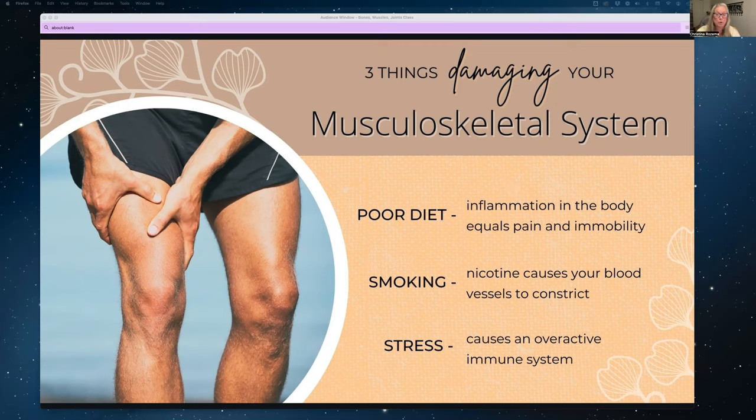A poor diet can be dangerous to your musculoskeletal system. Certain foods and substances cause inflammation in the body, which equals pain and immobility. Processed meats, fried food, high amounts of alcohol, soda, candy, and refined grains are all considered foods that increase inflammation in the body. Gluten and dairy can cause issues for some people as well.